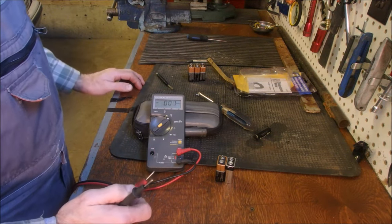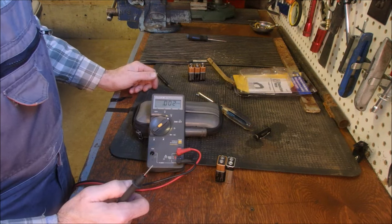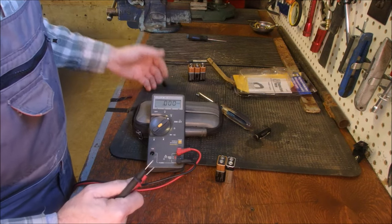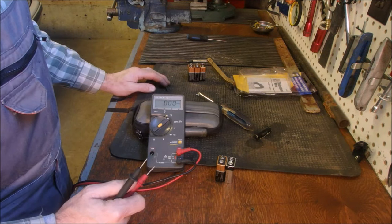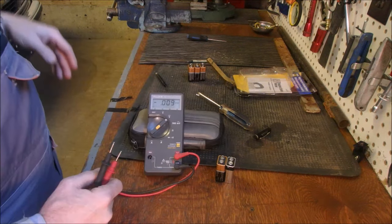I change the batteries in those once a year, and then I bring the batteries out to the garage and check them to see if I can use them in non-essential things. I take the used batteries out to the garage to see if I can use them in non-essential things like meters and flashlights.